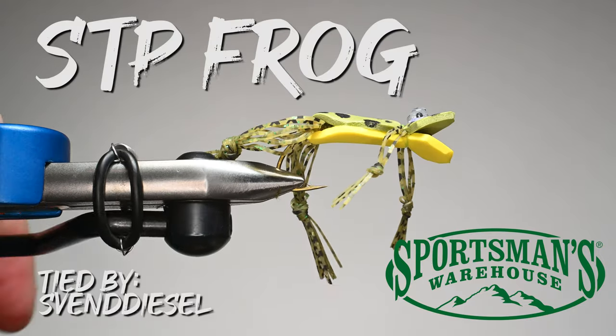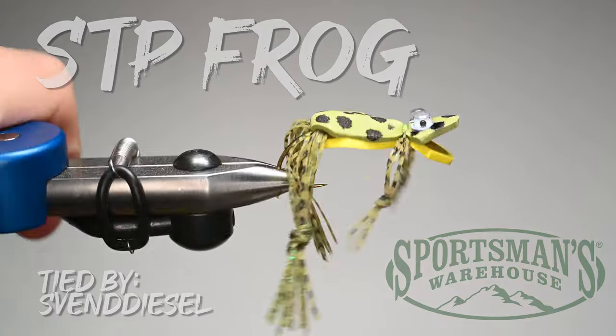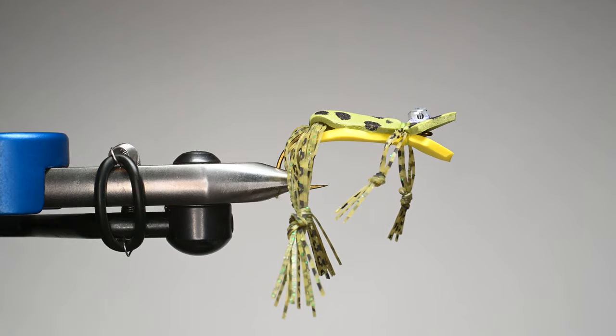What is up everybody? Sven Diesel here with Sportsman's Warehouse. We're going to be tying up the STP Frog — it's a Tony Tomsu pattern and it's super effective for bass.